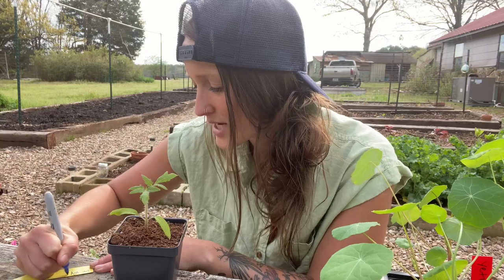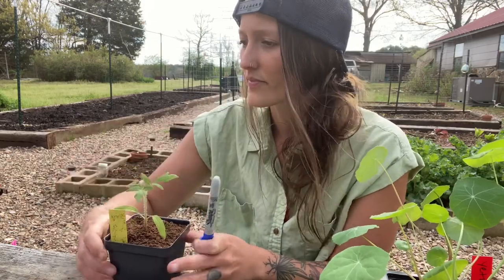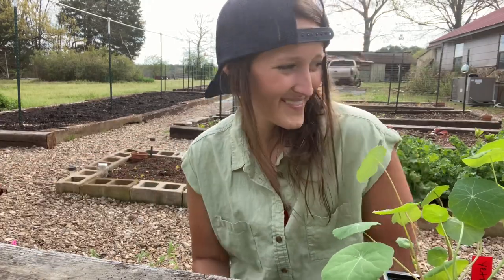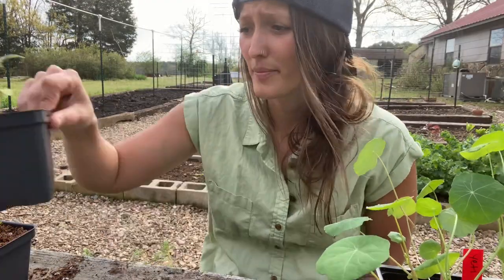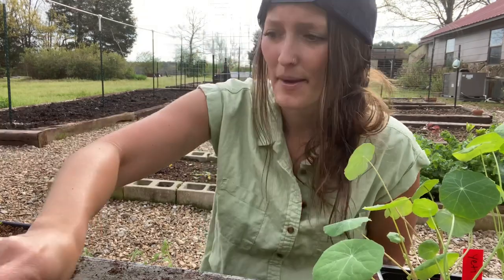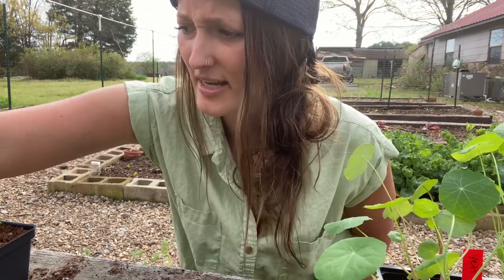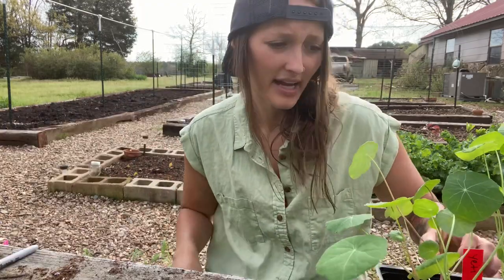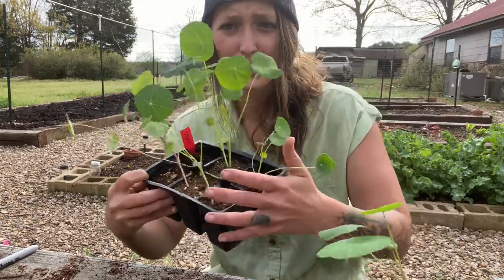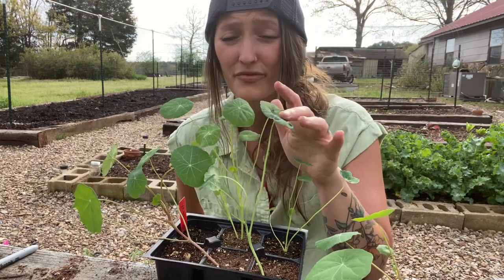I'll just put a little marker in it so I know what it is. This was a Dr. Wyche's — one of my favorite yellow tomatoes. Pop it in and it goes back in the tray. I have a ton of these to do. I got quite a few potted up already with quite a few left to go, but I'm going to move into something else I'm also up-potting and show you the difference and how similar it is.